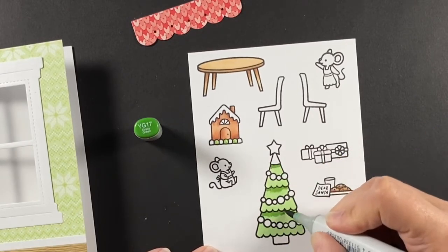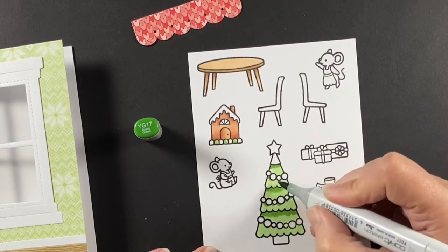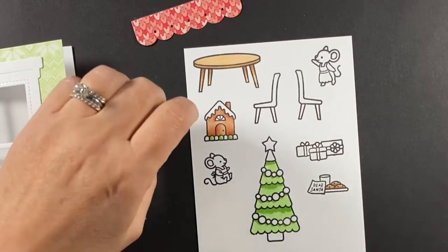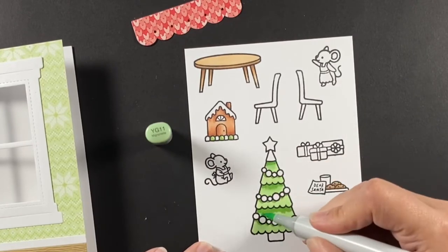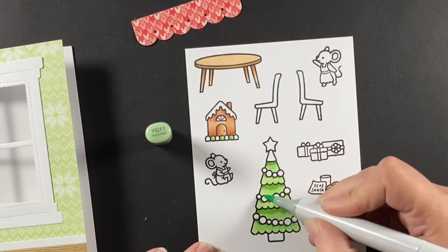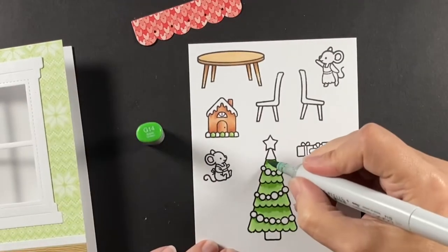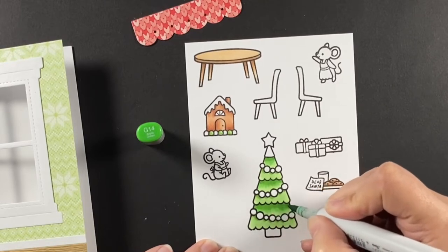The G's and YG's I still play around with a lot. I don't have a particular way of using my YG's and G's as I color — I just look at my chart and figure things out. But I like this YG-11 because I think it goes well with the wallpaper. These mice have a nice Nordic wallpaper going on here.